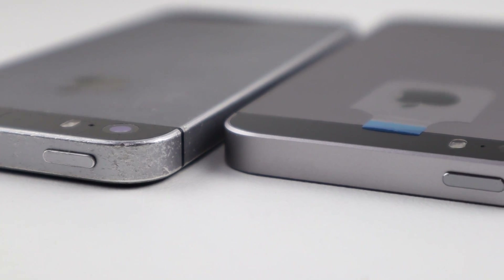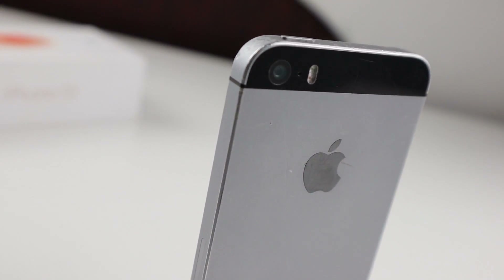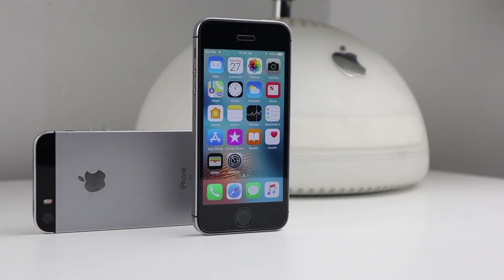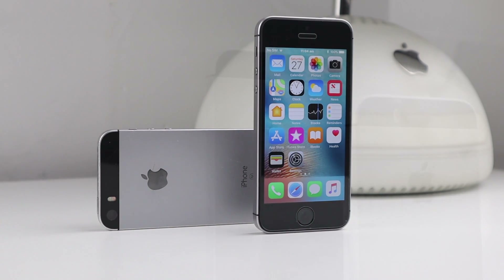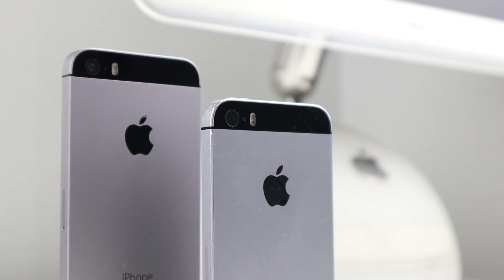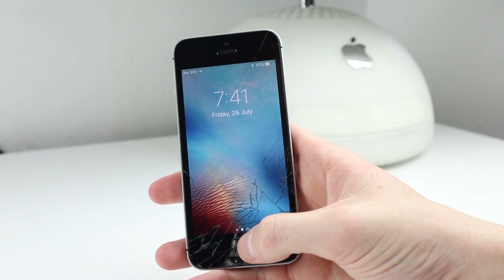As you can see, it is completely beaten up and in quite rough shape. I'm going to be putting in a new housing, new battery, new display, and a new home button to bring it back into brand new condition. As it currently stands, this iPhone SE is a little worse for wear.